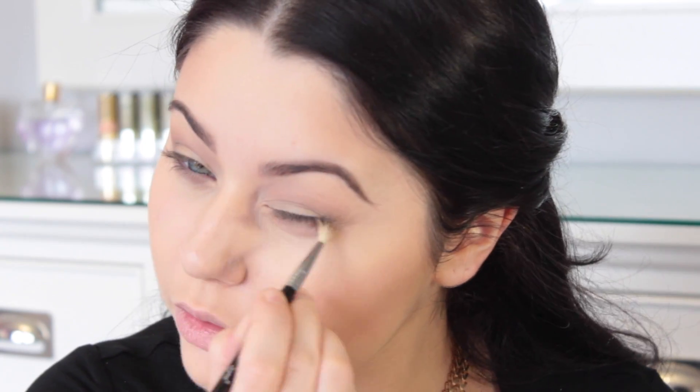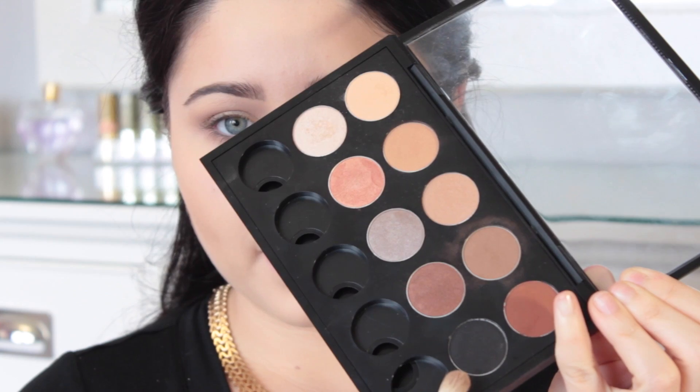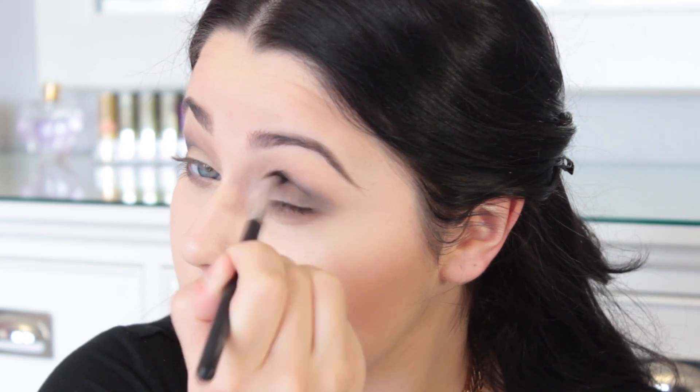I'm going to switch to a more concentrated brush — this is the E36 — and I'm taking the same shade Latte and just putting that under the lower lash line. So I'm going to take a black shadow called Corrupt and just pop that on the outer V. I'm popping it on with an E25, but then blending it out with an RC Cosmetics brush, just blending it and making it look super smoky. I'm also going to take that black shade and put it on my lower lash line as well.